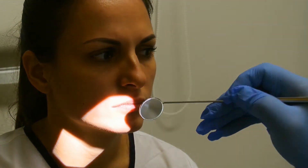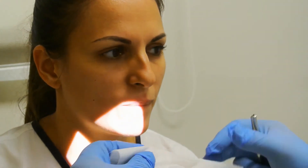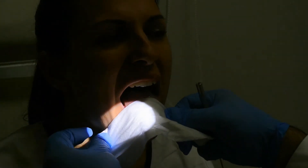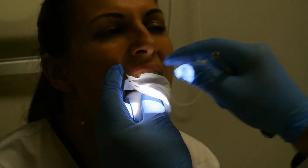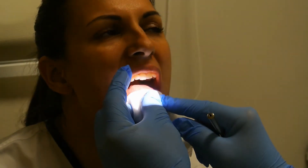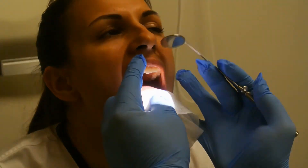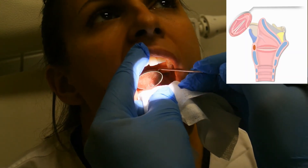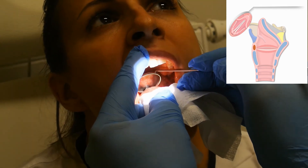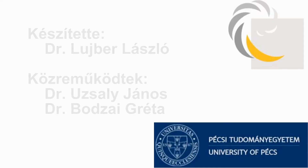We should introduce the mirror from the side, from the angle of the mouth, otherwise we would block the view with our hands. We should also take care that the swab wouldn't fold up and block the view. We can introduce the mirror from the side and secure our hand even on the patient's face while moving the mirror.